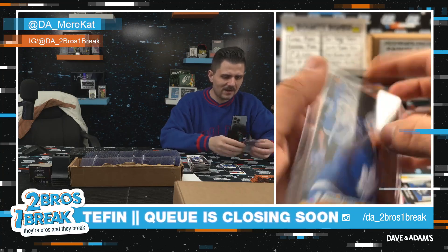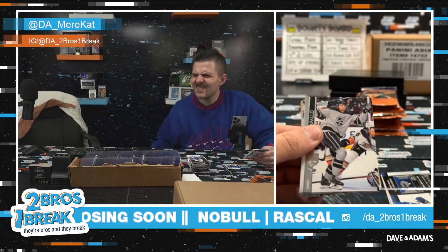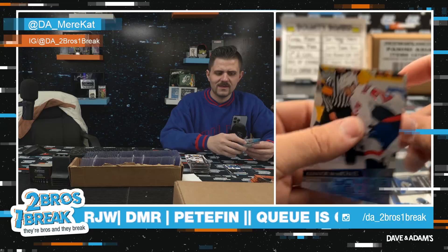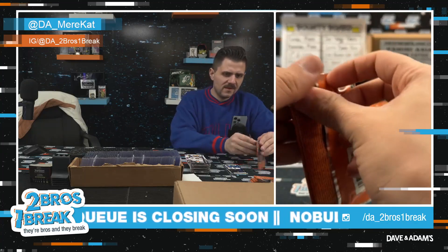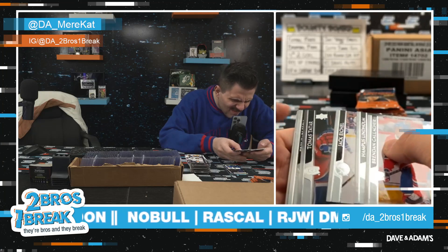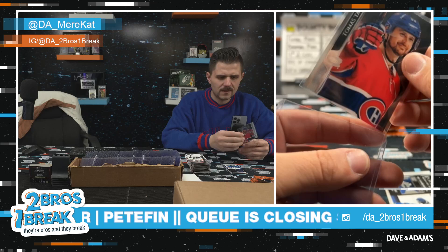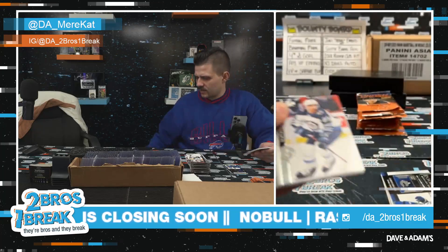Oh god Scott — Scott Norwood, wide right, 17 — just terrible. Oh that's sick. Oh my god — are these kicker comparisons? Connor McMichael Young Gun! Nice Young Gun with the McMichael. Oh my god — Carter Hutton! Pete's going hard for the troll right now and I appreciate it. Wide right haunts Buffalo — absolutely haunts us. Oh — is this an acetate? Yeah, nice Thomas Tatar acetate. I believe those are short prints.